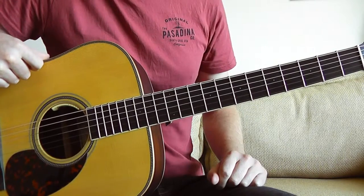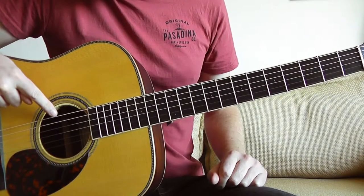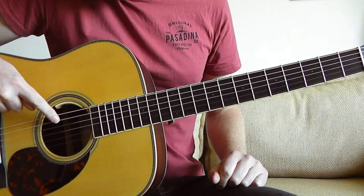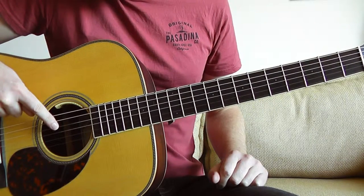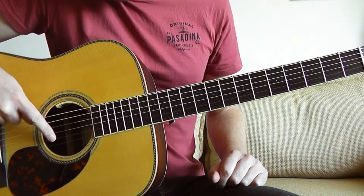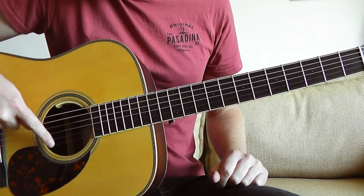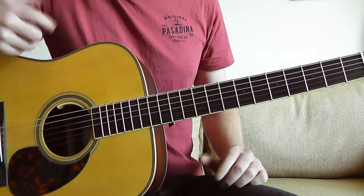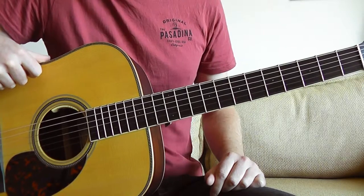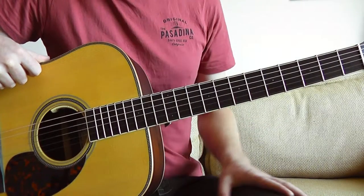The tuner might actually say sharps, in which case it would be D sharp, G sharp, C sharp, F sharp, A sharp and D sharp. Now that sounds quite confusing but it's really simple. Once you get used to tuning guitars down a half step, you'll get into it.